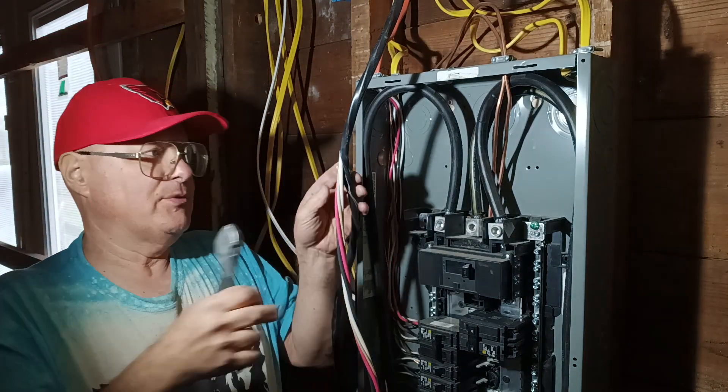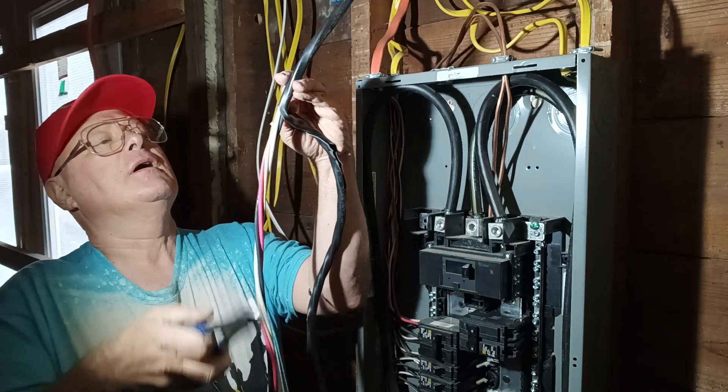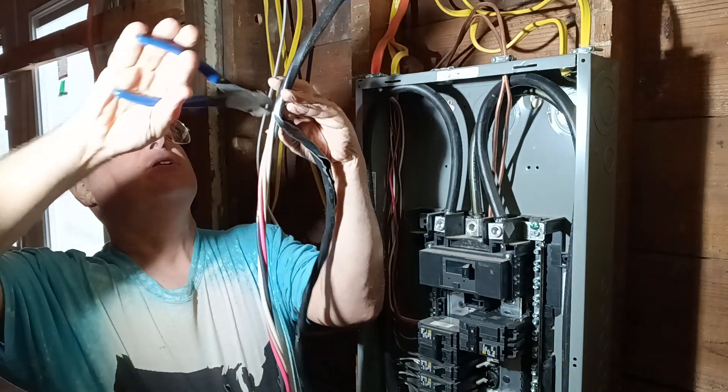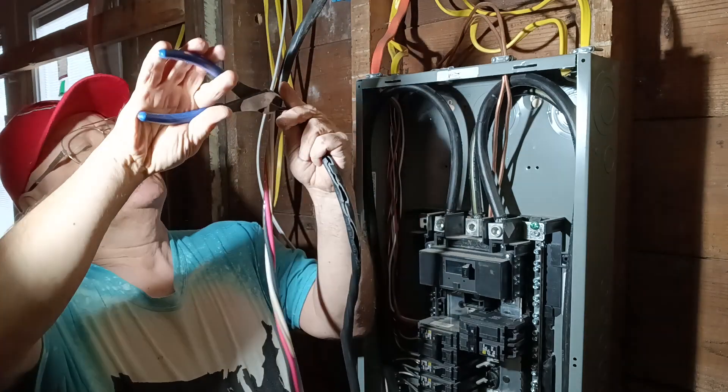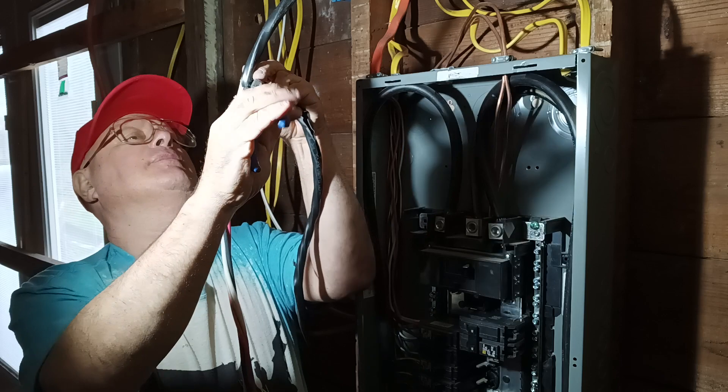I did remember to bring my strippers and cutters, so I'm happy I have them. I'll just clip around the outside and get all the jacket off, so it's all nice and clean where it's coming into the box.